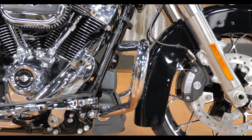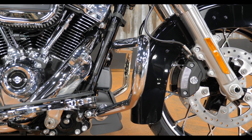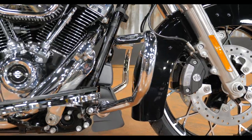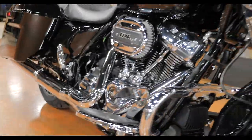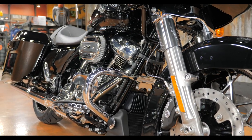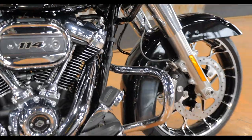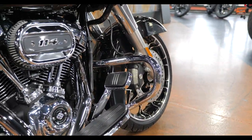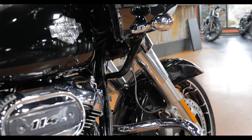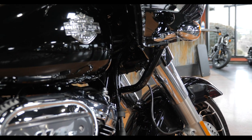Moving on to changes for '21 — the crash bar. All the touring models got this new crash bar, unless the bike is a Limited or Road Glide Limited with lower fairings, which have the old style but they're basically hidden anyway. I really like this new design — it looks nice and neat. I've taken my old ones off in the past because they were so big and bulky; I would probably leave this one on for that added protection.